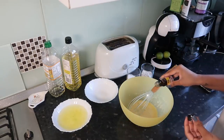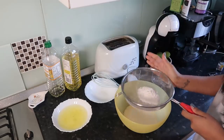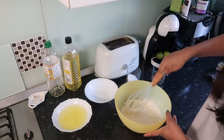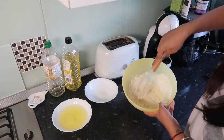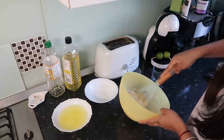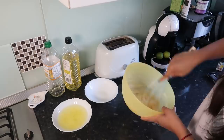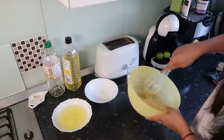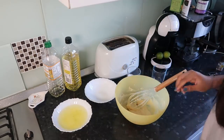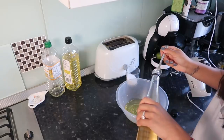Put a bit of vanilla essence and give this a good mix, then sieve in your flour and just mix this up. You don't want to over-mix anything because you want everything to be light and airy. Just make sure that's all combined — you want a trail. Put this to the side. Now take your egg whites and add a teaspoon of vinegar.